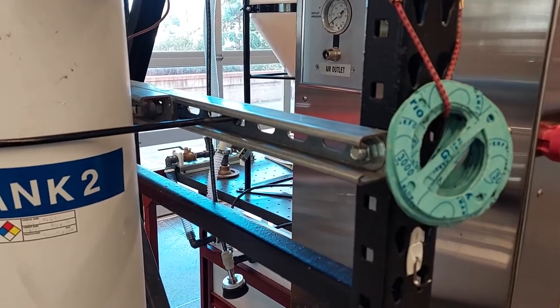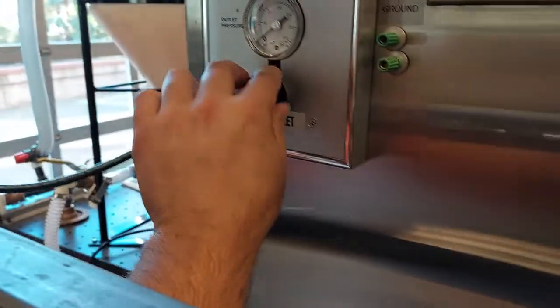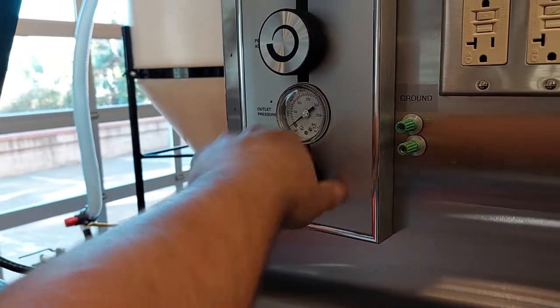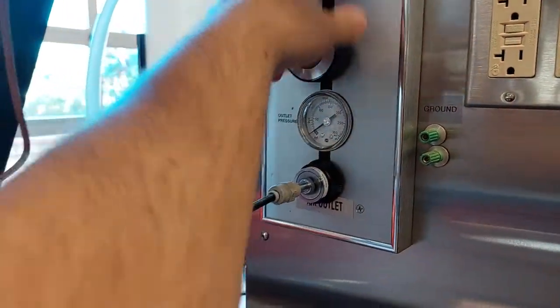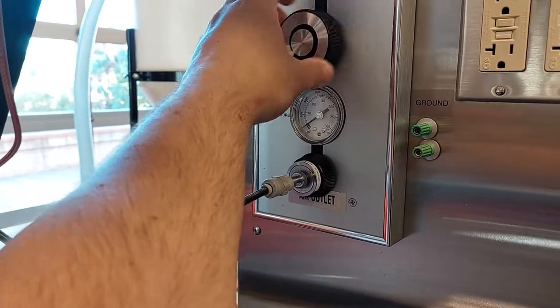Now we can connect the air supply hose to the utility box. We can turn our supply valve on and adjust our pressure to 25 psi.